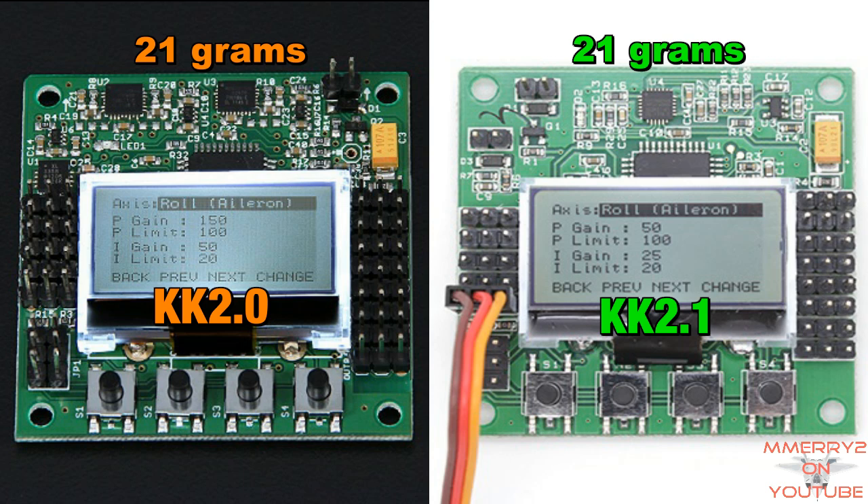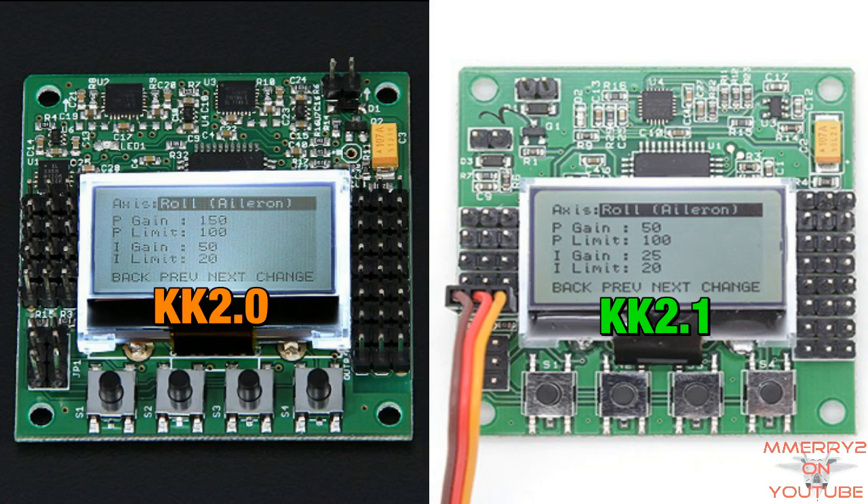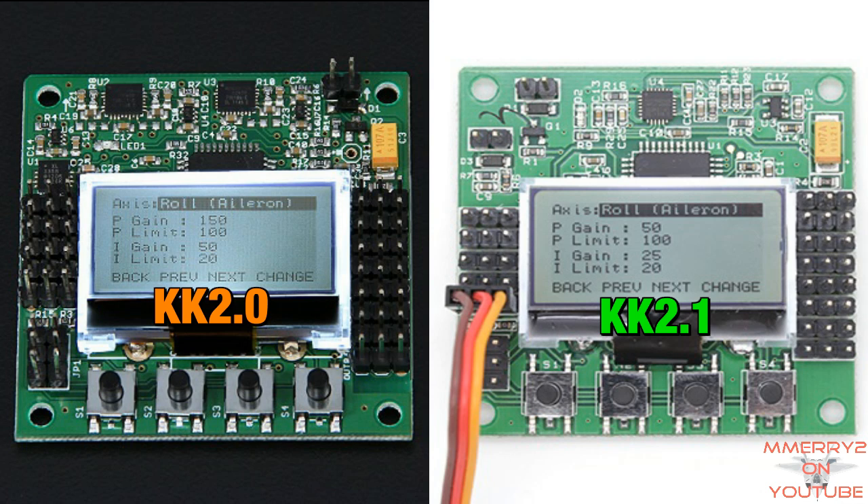The weight of the board still appears to be 21 grams with the buzzer, but I would assume that the LED adds a minimal amount of weight. The servo connectors on the left and right side of the board are the same. The pin header for the buzzer has been moved from the top right to the top left, and you can now plug a Y-harness in here to support both a buzzer and a new LED.